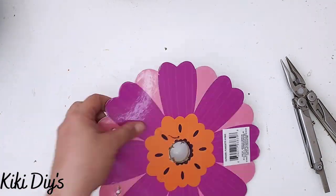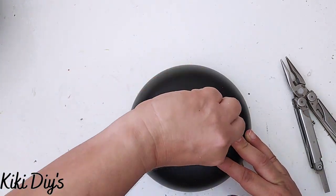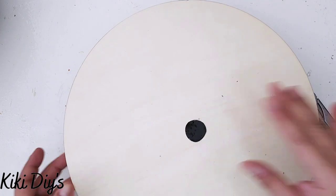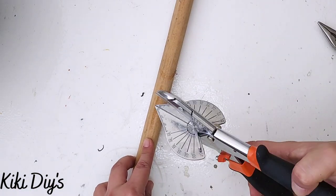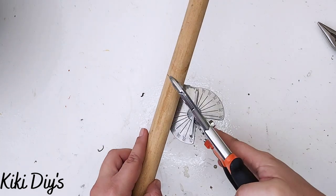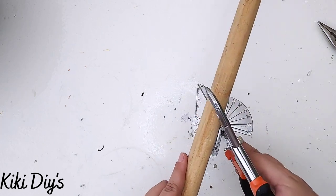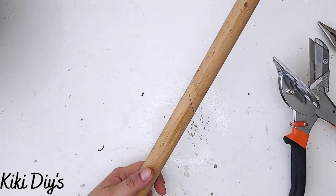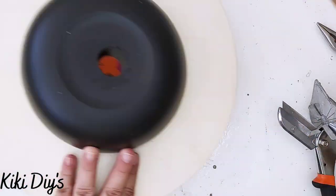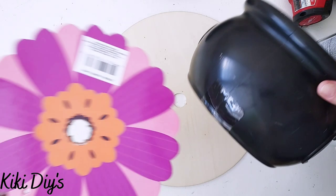But first, let me show you how we're assembling this. The bowl goes first, then I'm gonna place the wood round, and then I place the flower and the cauldron. Now I'm gonna cut my dowel at a 45-degree angle — the length is to your liking. I sanded it, and now the plate goes in the bottom.